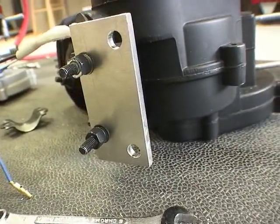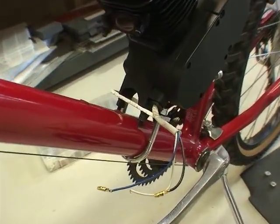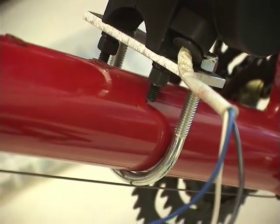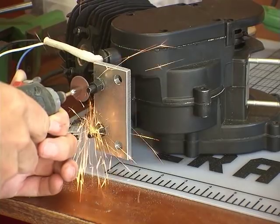We're mounted on the motor. You can see right here the bolts — the through bolts from the motor are hitting the frame. So it's a simple fix: get the excess out and cut them off.